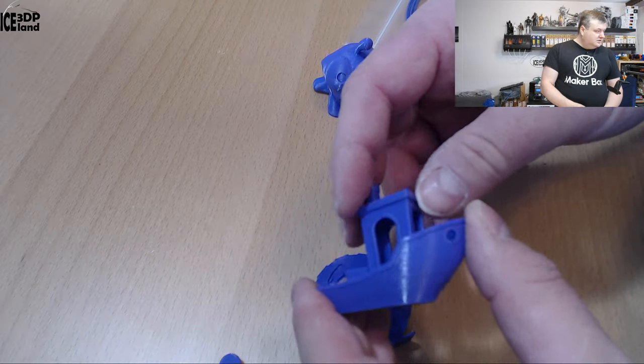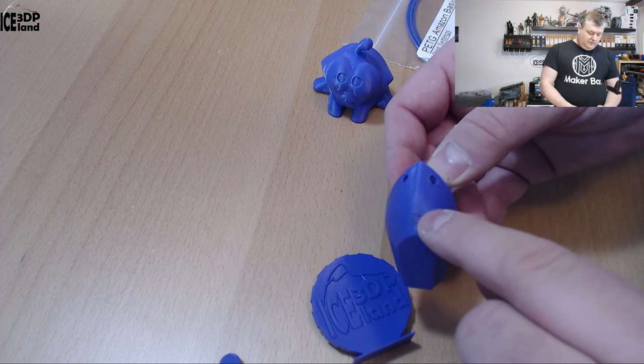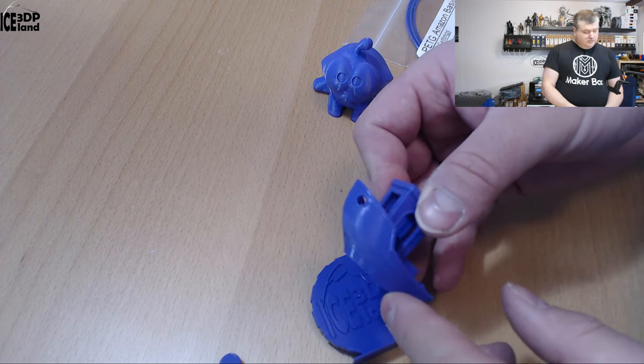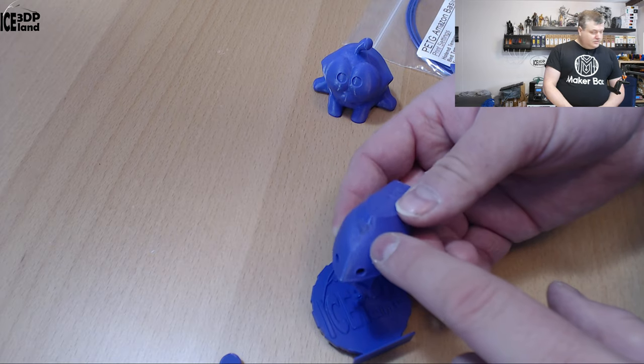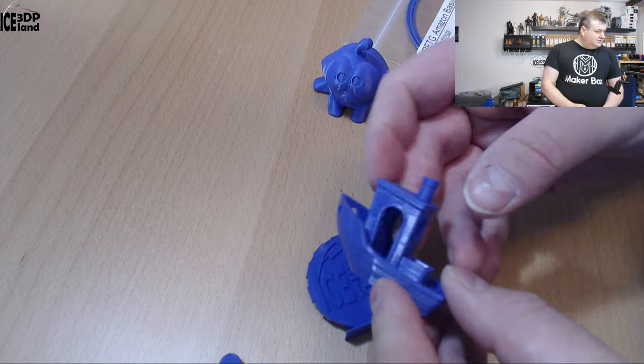Then I did a Benchy and here I had a little bit of a cooling issue on the bow, so I needed to add more cooling. I was using my normal PETG settings with 20% part cooling, and maybe this one should have been printed at a little lower temperature or with cooling increased a little bit. But other than that it came out pretty nice.